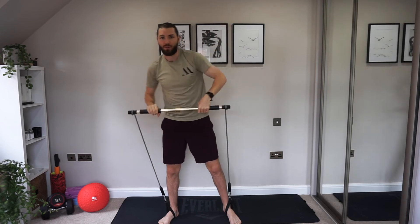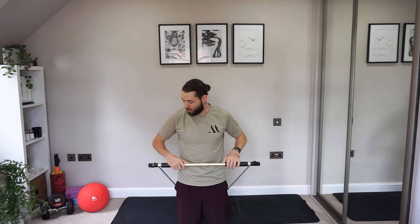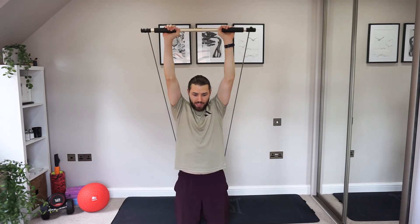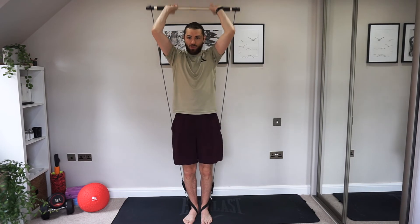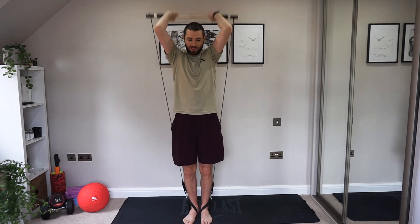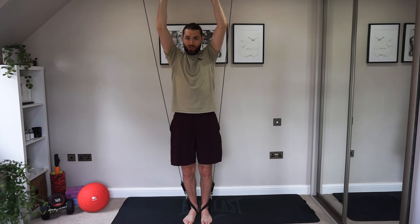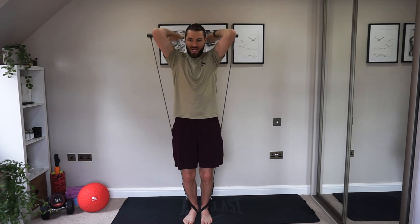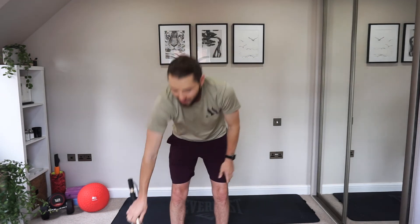Triceps again — I'll show you from the knees one more time. If the knees are too easy, try a rotation in the stick for more resistance. Drop behind the head and push. If you want to stand up, make sure you're supporting with your glutes and abs and not swaying in the lower back. Keep pushing straight up, squeeze those triceps. Last exercise — last five seconds. Three, two, one — and relax! Take the foot straps out, give yourself a rest.